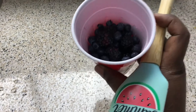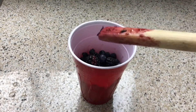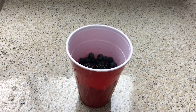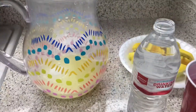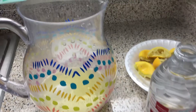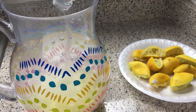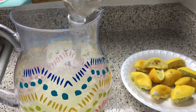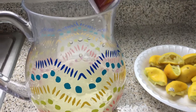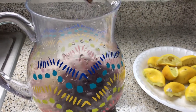Alright guys, next we're going to work on the drink. This is blackberries and blueberries — we're basically going to make a berry lemonade. As you can see I already started. You want to muddle this completely down and then we're just going to add water and lemon juice. In my pitcher I have my lemons already squeezed in there with a little bit of sugar. You can sweeten this however you want. I'm going to add an entire bottle of water — I might add more depending on how it tastes. Then you want to add your berry mixture, which is going to make the color so pretty.